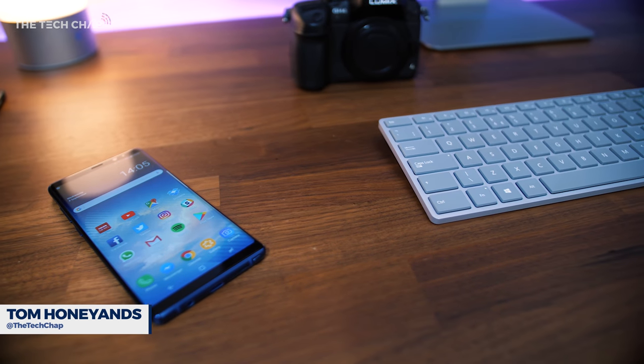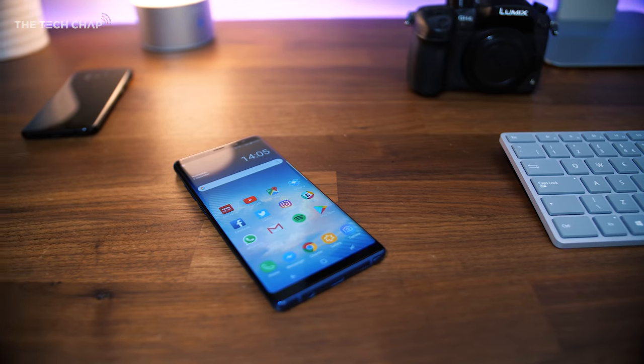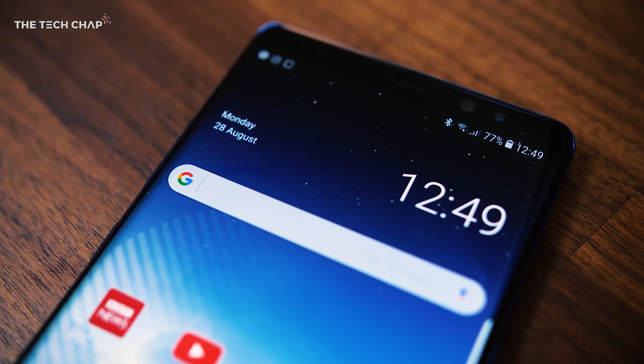A bigger screen, dual cameras, the S Pen — you probably already know all that stuff about the Galaxy Note 8 already, but dig a little bit deeper and there's lots of other cool things about the phone that you may not actually know about.